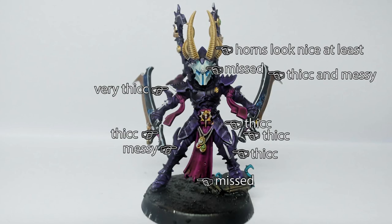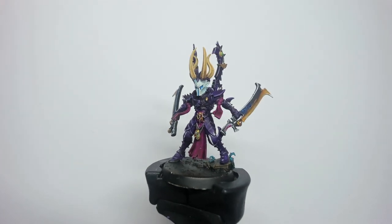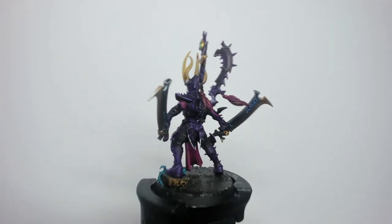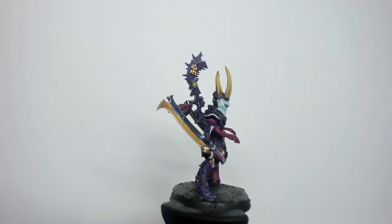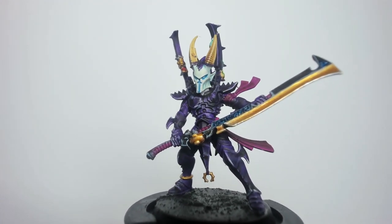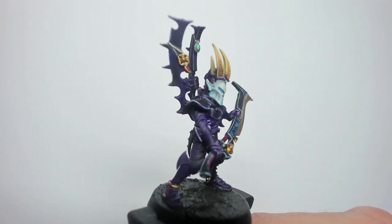Slowing down a little, and because I was fatigued I was doing the Klavex last — that's the main guy with the two swords, the one I want to take most care on — but by the time I got to him I was struggling. So maybe some patience with the edge highlighting, or maybe just leave it without edge highlighting for tabletop standards. I do enjoy edge highlighting, it's just difficult. Hopefully in the next batch of five I'll improve on it. Edge highlighting: it's tricky.